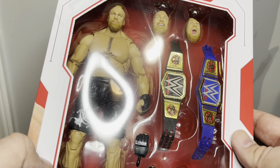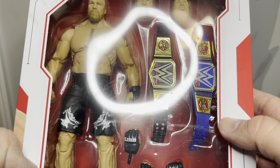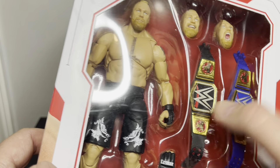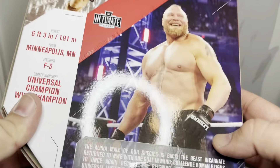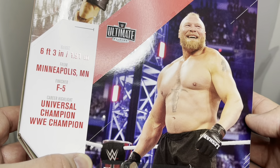It looks like we got three head sculpts, extra fists, and two belts — the Raw and the Smackdown ones. The picture on the side shows his new look. I think this is pretty new.